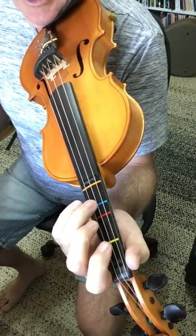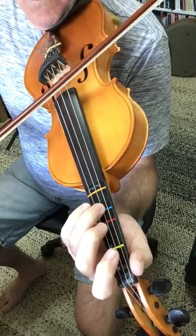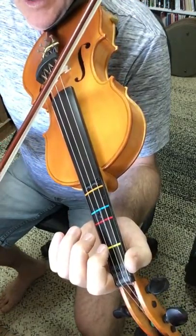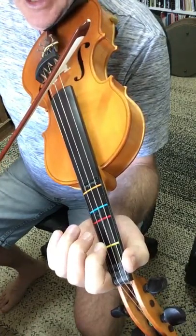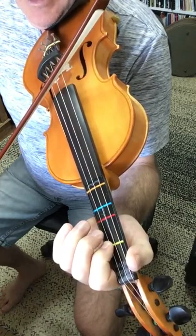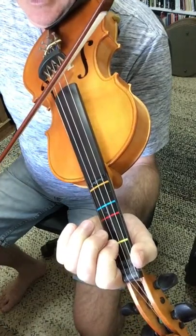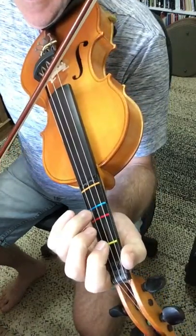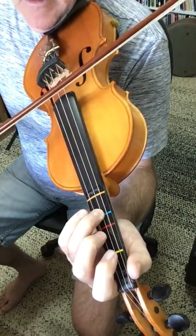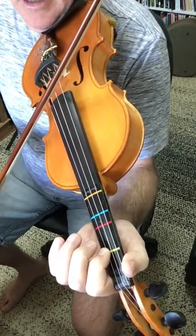We start off on D3, which is our G note, and we play D3, then the open A, then A1, then open A, then A1, then A2, and then A1, then A open, and then D3, and then D3 again, then A1, then D open.